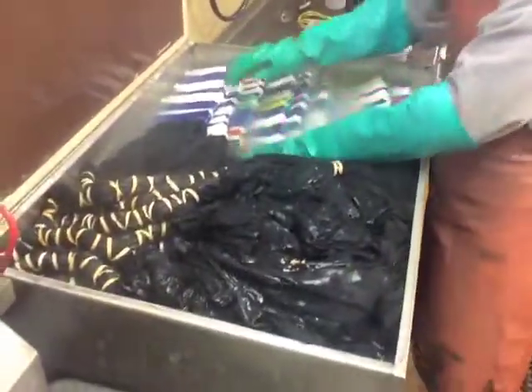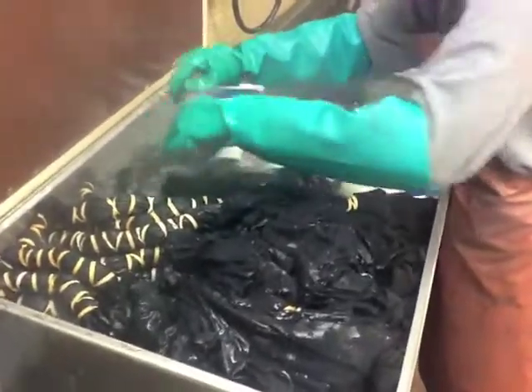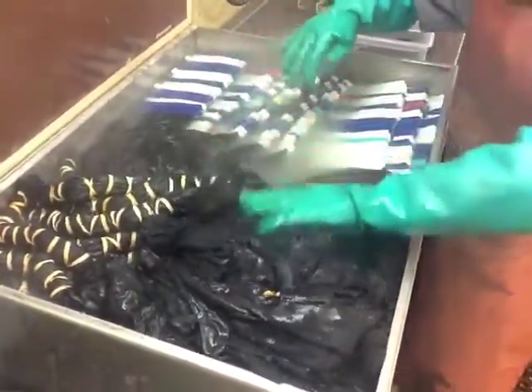Wherever the clips are and wherever the rubber bands are is where it will stay black. Everything else is going to be white.